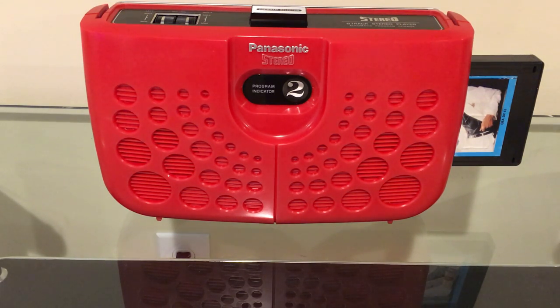Have you ever been out at the beach or on your back deck with your portable 8-track player, listening to some tapes, and everything's great, but you want to hear some newer music? How do you get that music from your iPhone or even your Apple Watch into the 8-track player? It's a common problem we've all been there, but as it turns out there is a solution and I'll show you how.